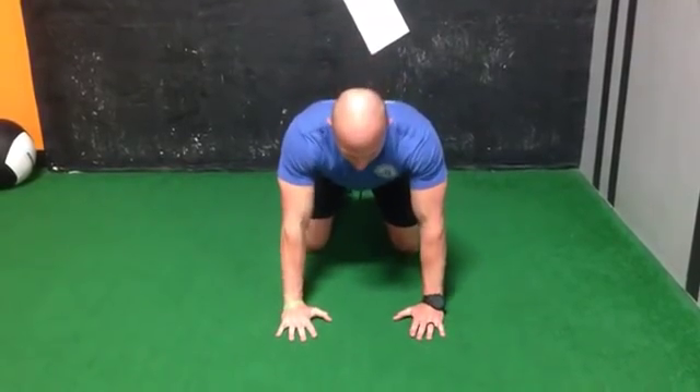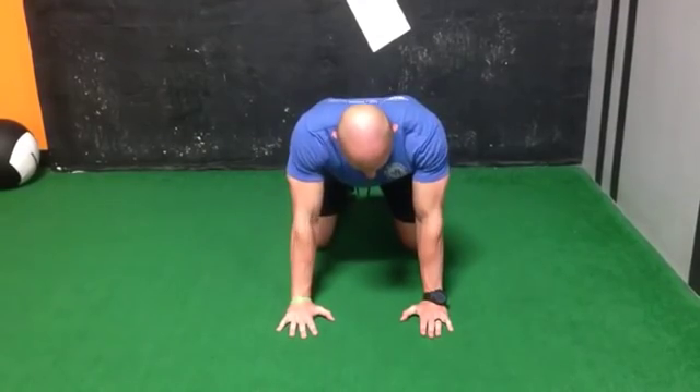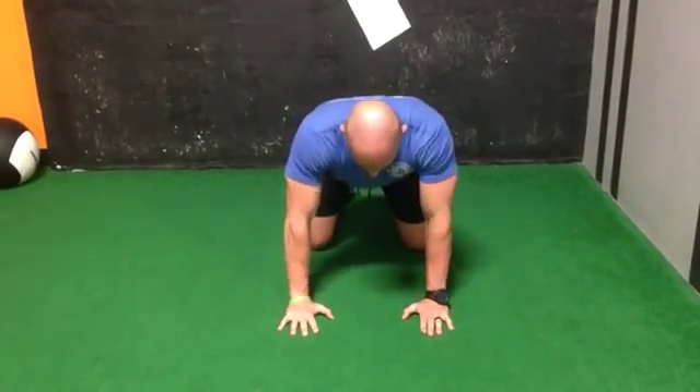Let me show a couple of reps here of getting into this position — stacked, then unstacked, and back to stacked again.